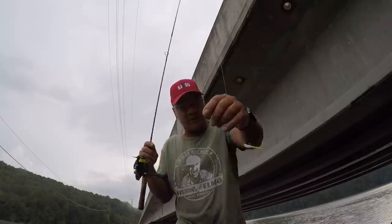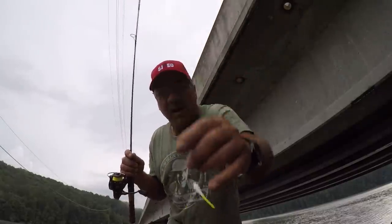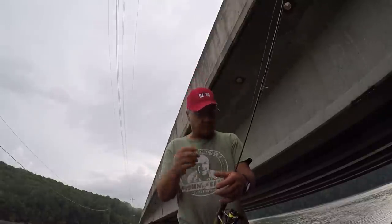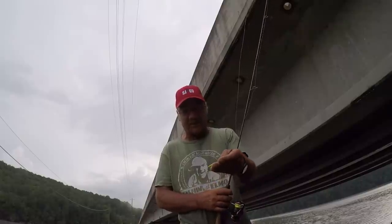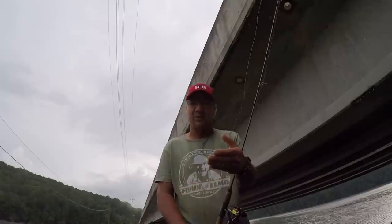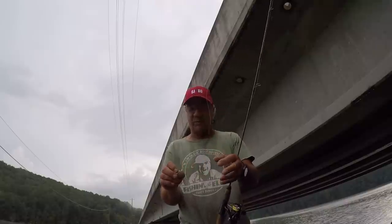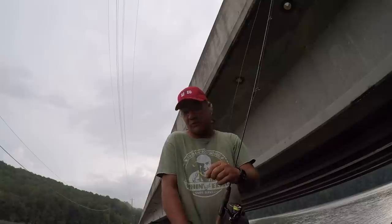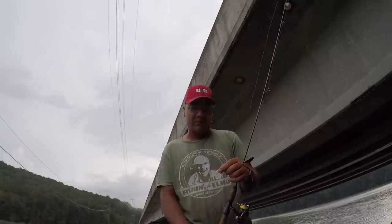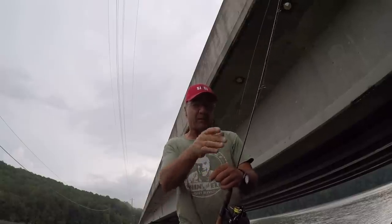This is a 1/32nd ounce jig head. I don't have a loop knot — I usually do on a jig — but I have a Palomar knot tied to it. The reason is I'm using two-pound line. I don't hardly ever use a loop knot with two-pound test line; I've been broke too many times. So I'll use a Palomar knot to get the maximum strength out of this two-pound line.